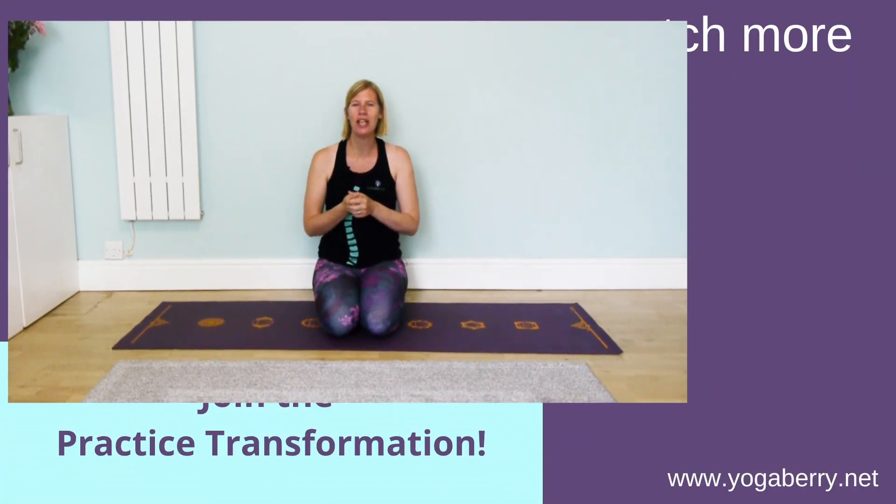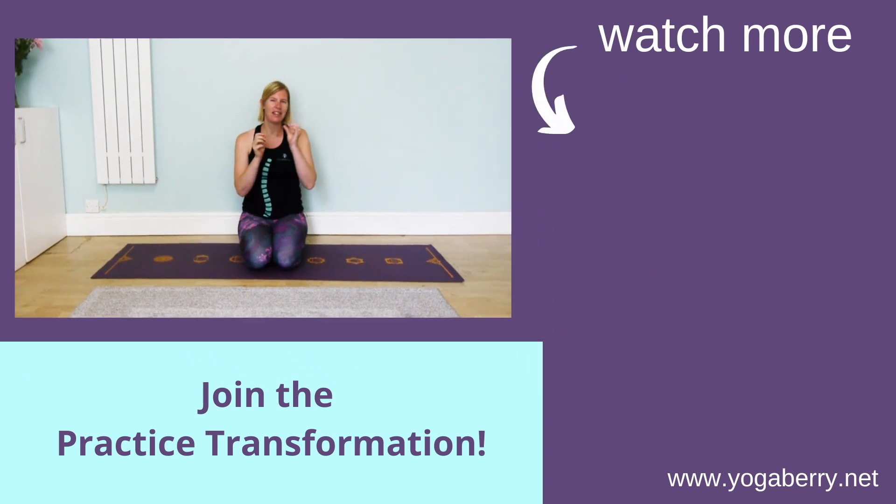I'm hoping that this will have given you some inspiration, maybe to even continue your morning practice. A little bit every single day makes such a big impact — much more than a big practice every couple of weeks. I hope you enjoyed this, and join me tomorrow.